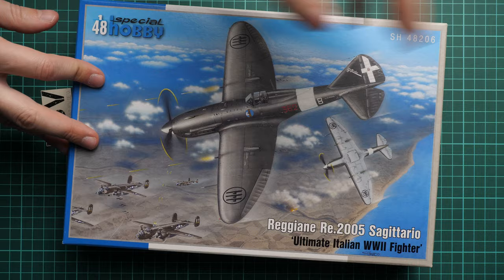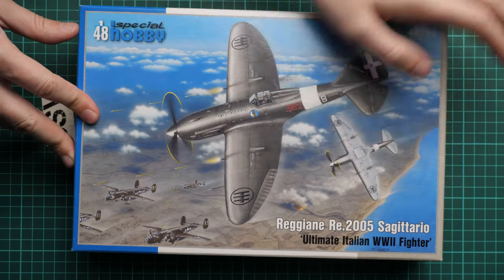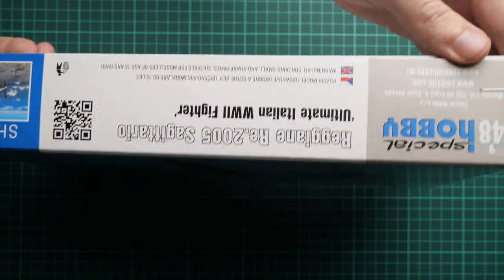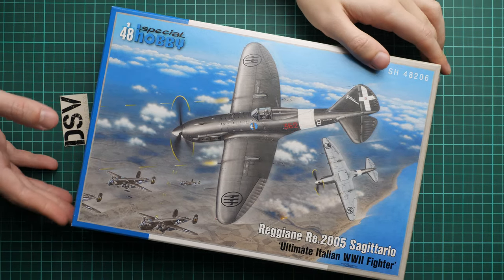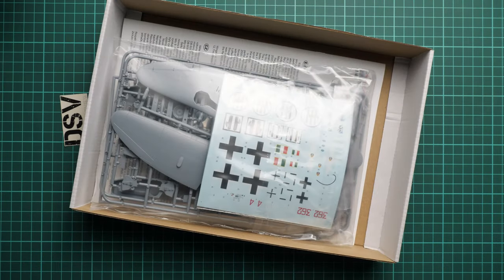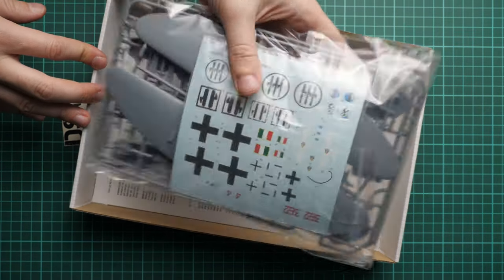We are going to open it and check what is hidden inside. First of all, the box is standard size — here you can see a comparison with my hand. We have quite nice box art, and on the sides there is typical information usually found on Special Hobby kits. The Scale Mates website claims that this is a new tool, so it will be interesting to see what is actually supplied with this kit.